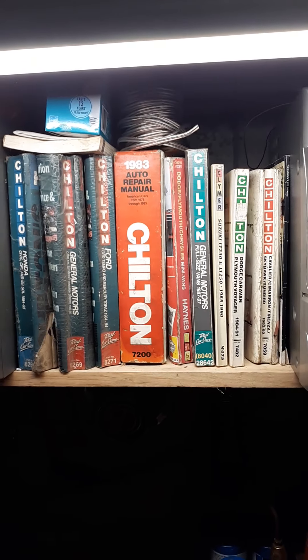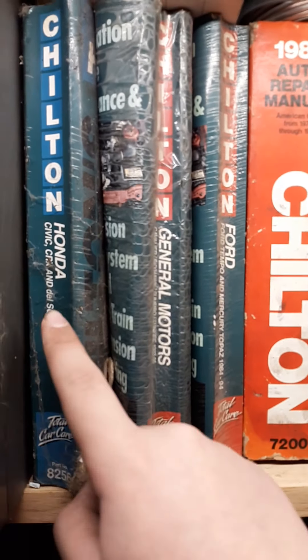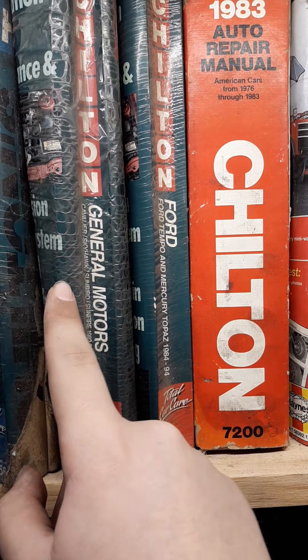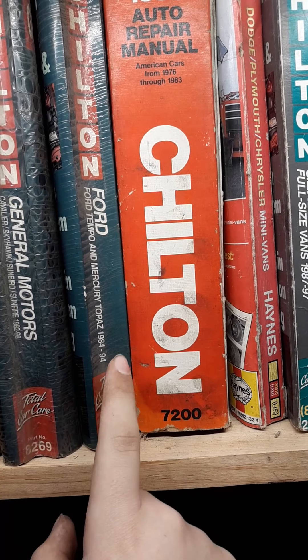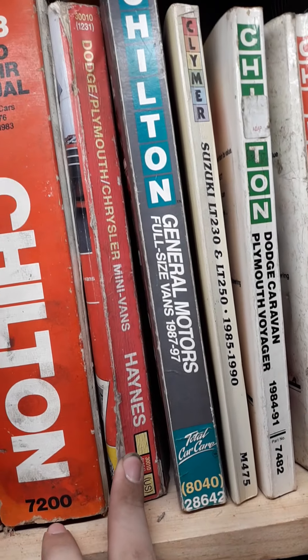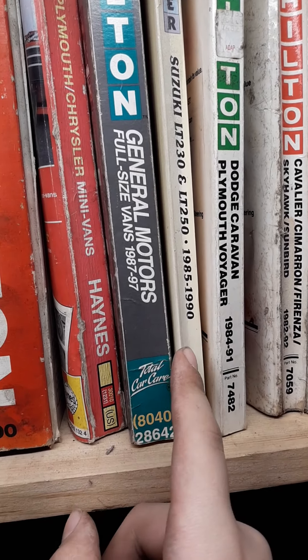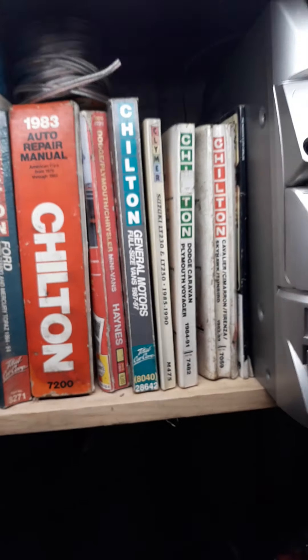I also got all my manuals stacked up. Let's see: Honda Civic from '84 to '95, '92 to '96 Ford, '84 to '94, '83 — that one doesn't give a year — '87 to '97 Chevy Vans, '85 to '90, '84 four-wheelers, and other stuff.